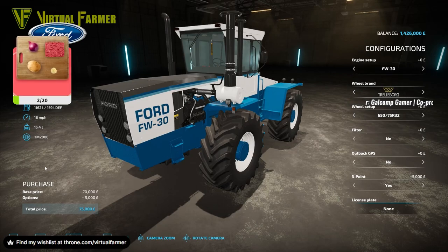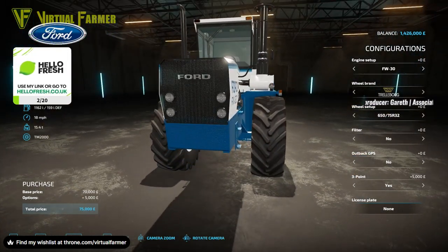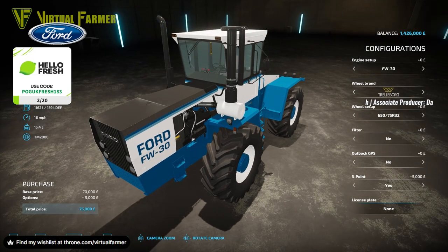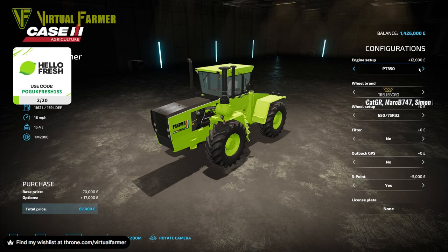I really, really want to use one of these — I think it's awesome. I probably won't have this on The Oaks series; I'll use it on a different series. At 70,000 — what a cracking tractor! Having this might actually shape where I go next for my next map, because having something this can be used on would be awesome.